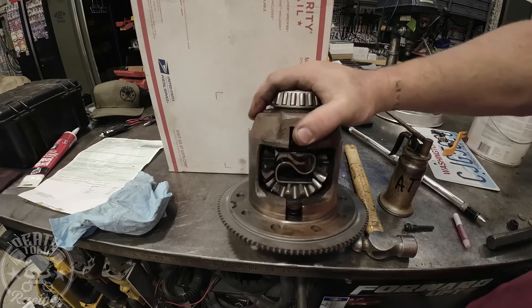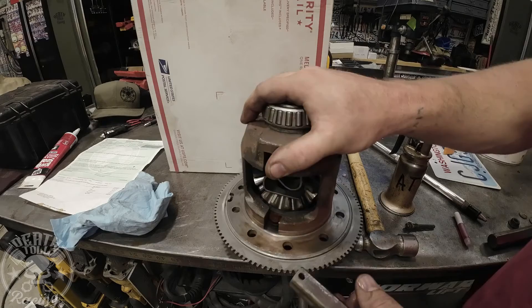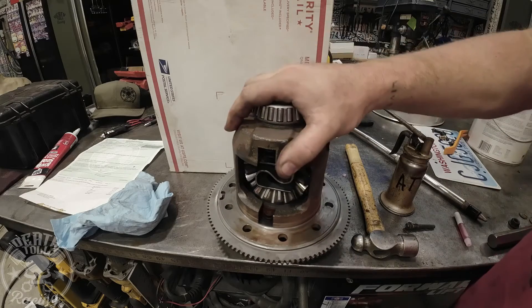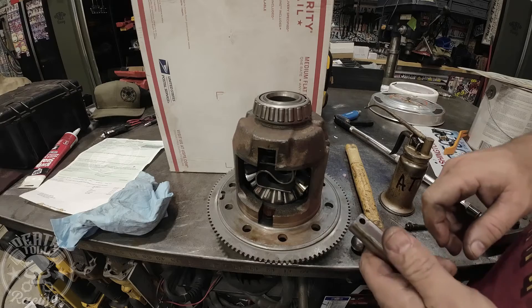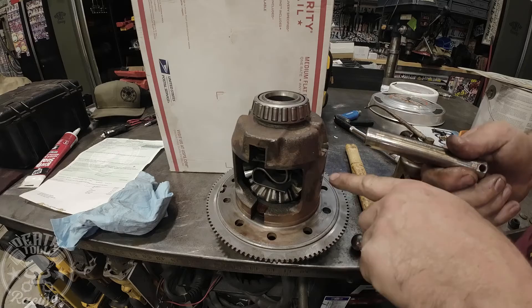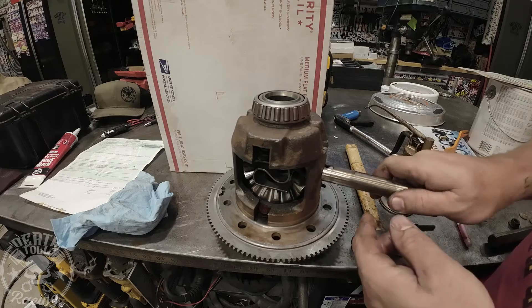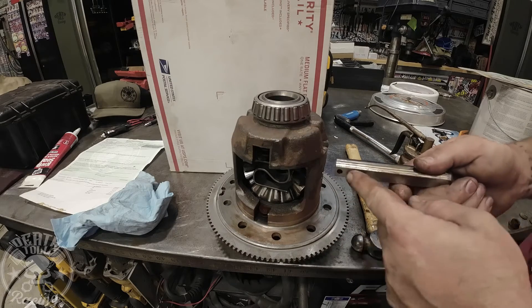Now you've got your carrier here — this is an LSD from an Explorer, and you can rebuild them. If you really want to get fancy, use the spring and clutches from a Cobra R and it will be a real tight unit, fairly cheap, because these are in about 50% of Explorers or better. Once you have your big thick 456 or 488 gear, you'll put this in machine side down and then you'll have enough space. If you're running 488s, you have to go farther — 125,000 thousandths is how deep you'll make that cut.